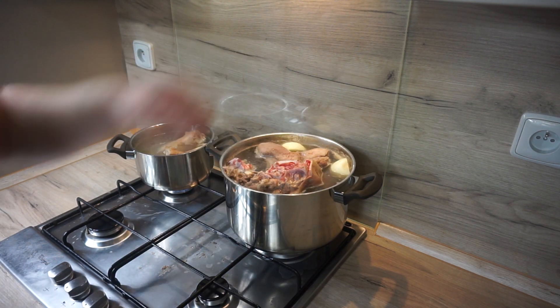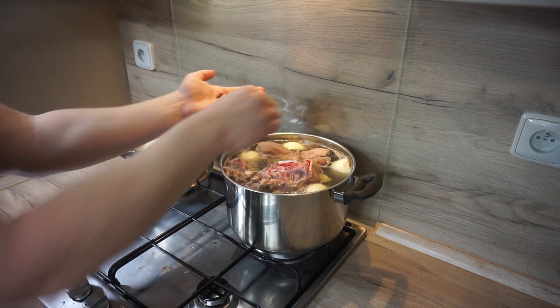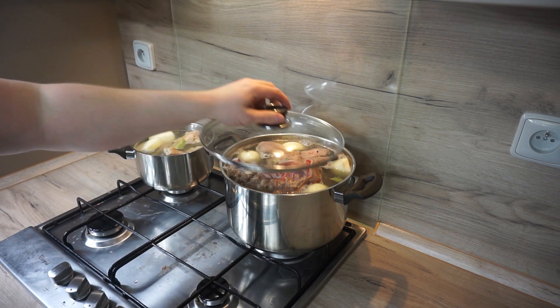Add onions, bay leaf, allspice, pepper, and salt, and cook on a low heat for about 2 hours.